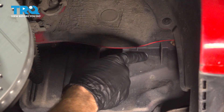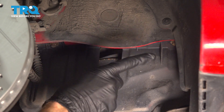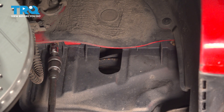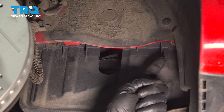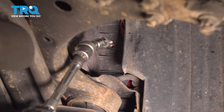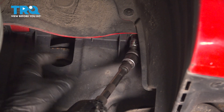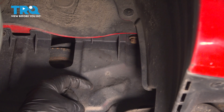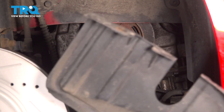With the wheel out of the way, that exposes our plastic shield that we have to remove. This is held in place with three 10 millimeter headed bolts — one over here, one towards the front, and there's one heading straight in towards the front of the vehicle. Remove each bolt and make sure you hold onto the shield as you take the last one out.